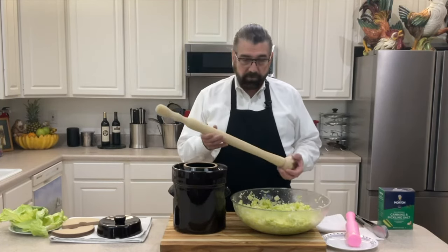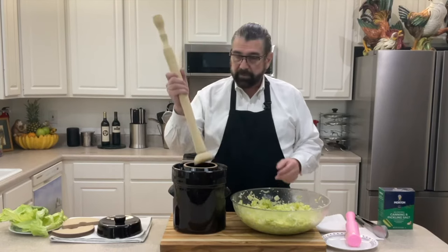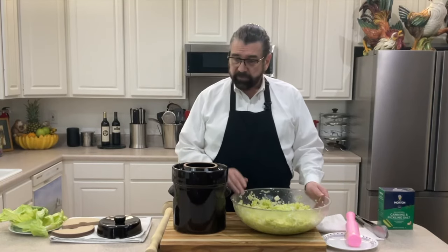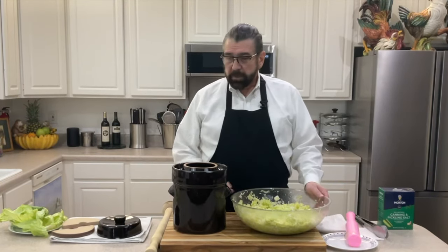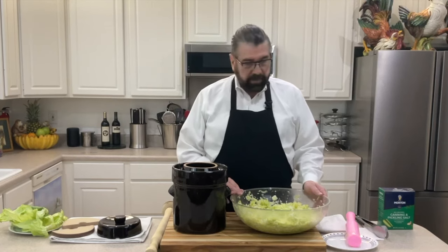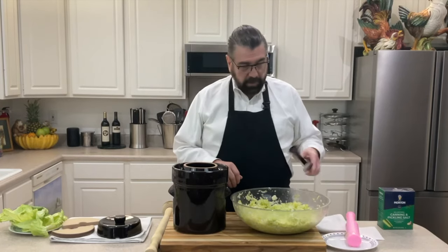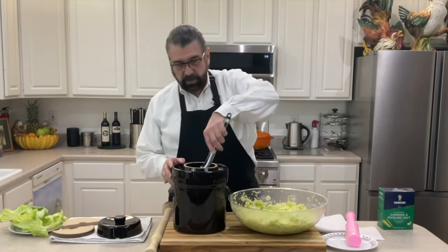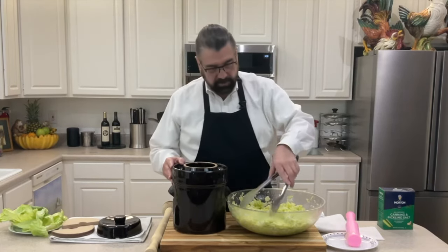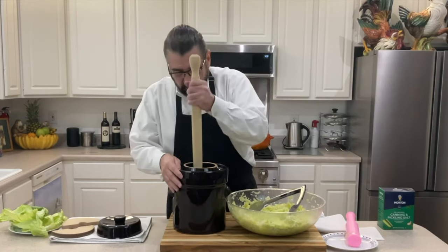One of the other tools I have is a wooden pounder. We'll take the cabbage, put it in the crock, then use the pounder to pack it down tightly. Packing it in is going to help release a little more water and we don't want any air pockets in there, so we want to make sure all of that gets pushed out.